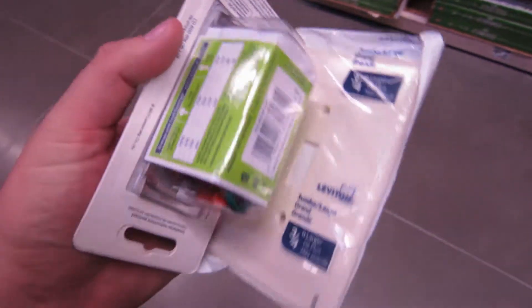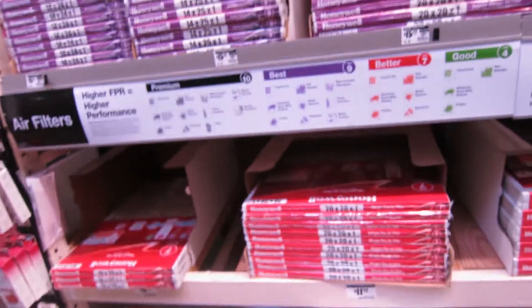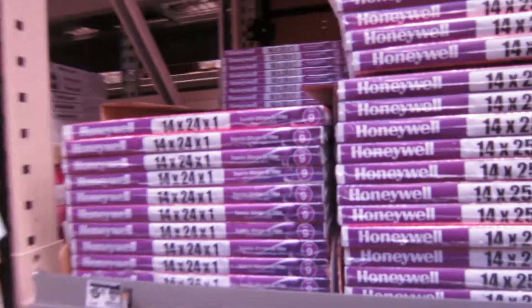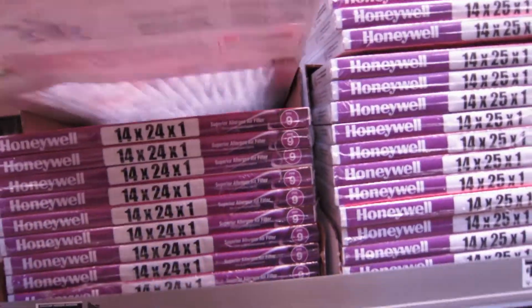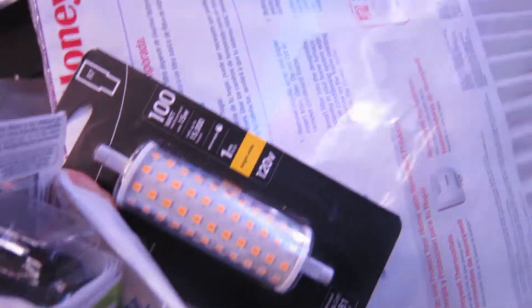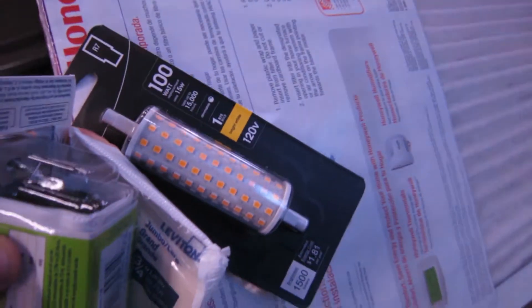So far I just got one switch and one faceplate. I need to get a conduit box, but I also need to get an air filter for my house because it's time to breathe fresh air — it's getting into fire season. Then get one of these bulbs and see if we can't take down the heat.